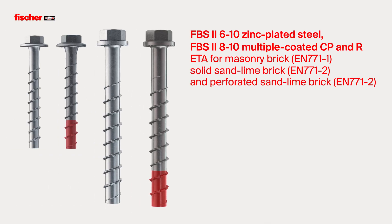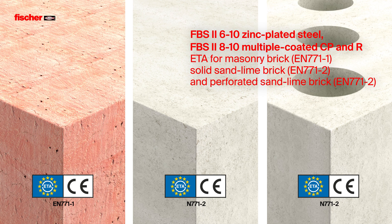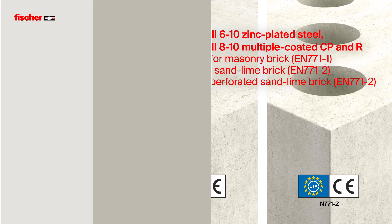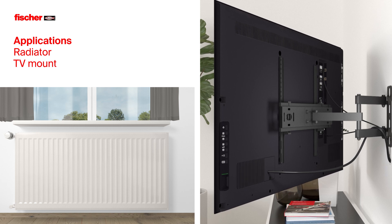The FBS2 6-10 in galvanized steel and the FBS2 8-10 in stainless steel are ETA approved for masonry brick, as well as solid and perforated sand lime brick. Suitable for applications such as radiator installation or TV mounting.